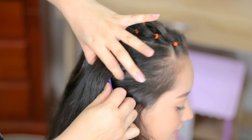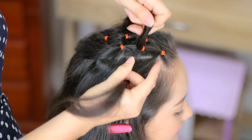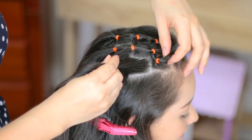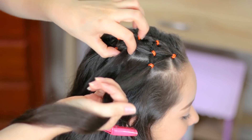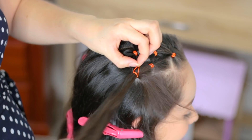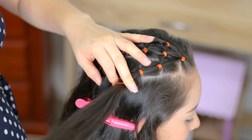Now we're going to do our last division. For the first square, we're going to add the remaining hair from the front and from the left side and hold it with an elastic. For the last square, add the ponytail on the left side and hold it with an elastic. For the second square, add the remaining hair from the left side. For the last square, we're going to add the ponytail from the front and hold it.